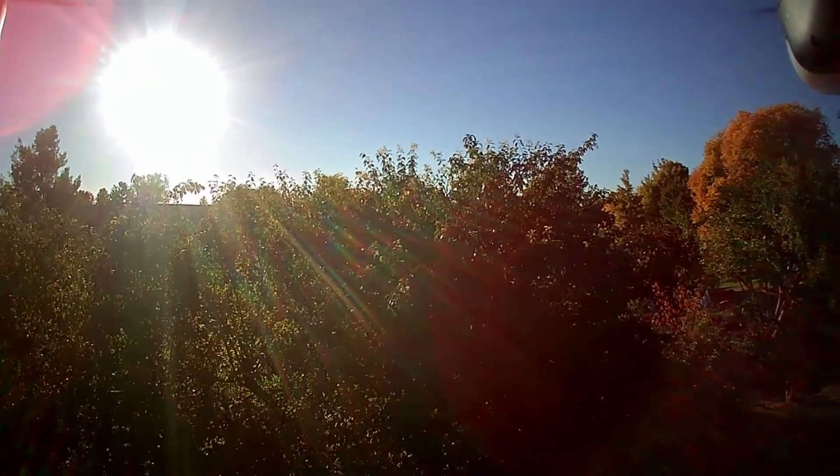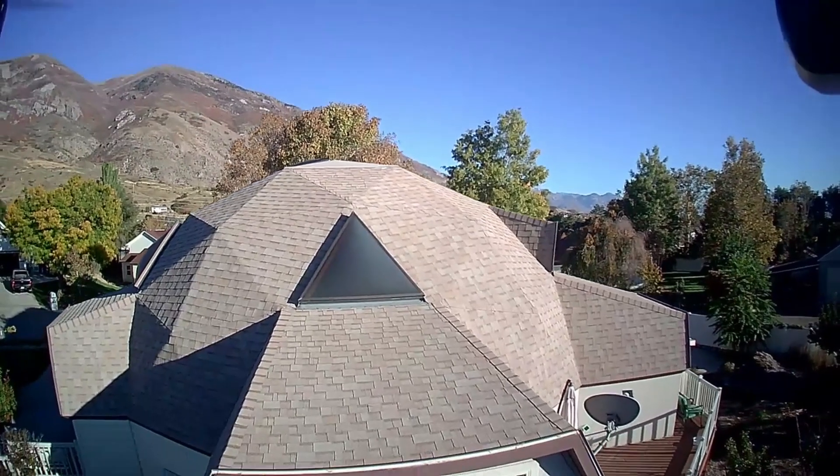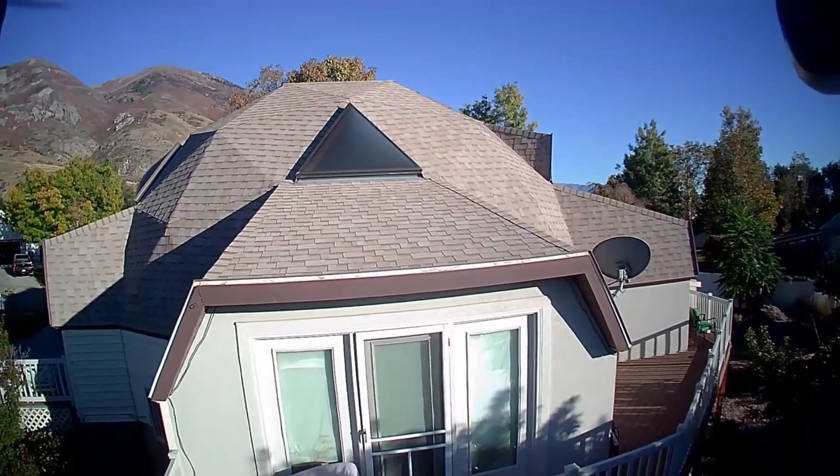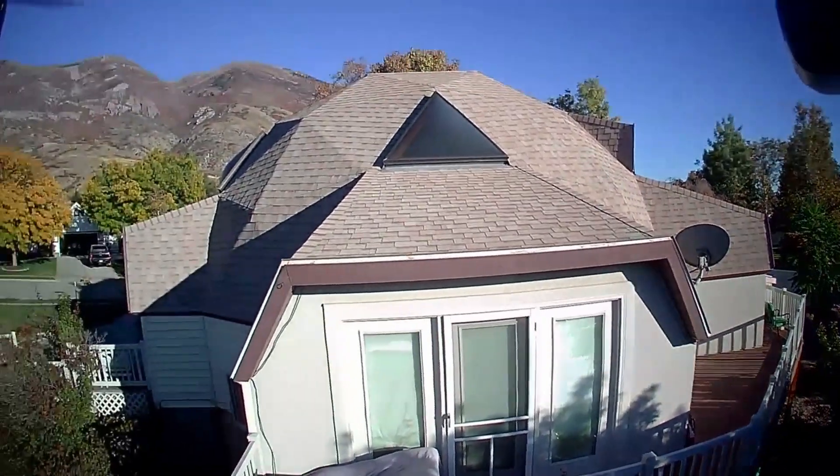I did find that low to the ground, this had some stability issues — it's a lot harder to control. Once it's higher up in the air, it seems to be a bit more stable. But if you're flying this in a large field as you should, you're not going to run into any problems taking off or landing.